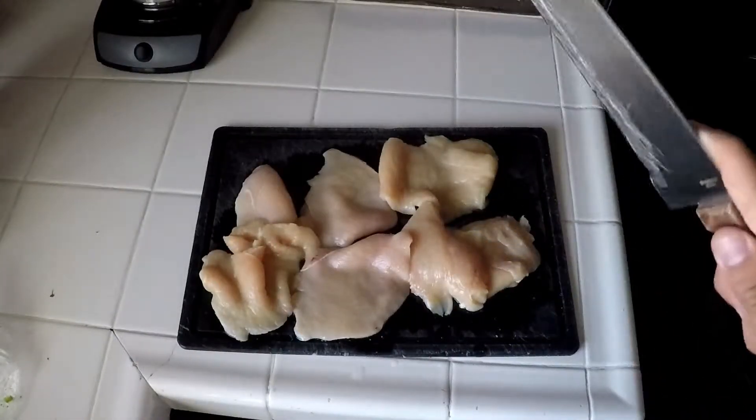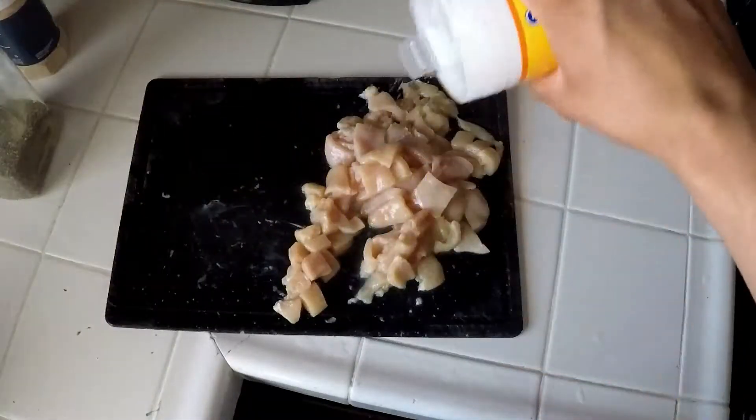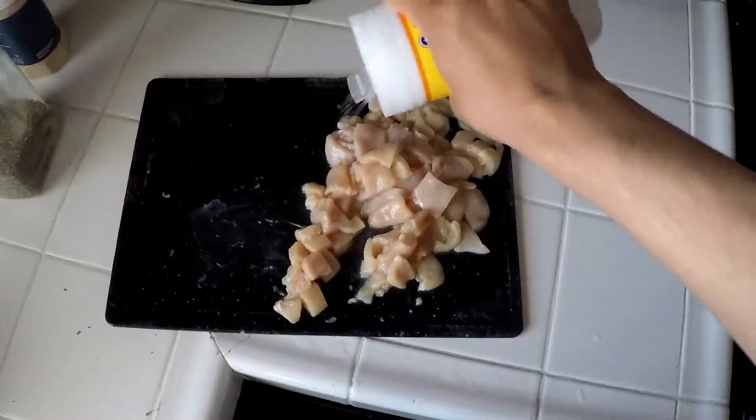For our next step we're going to be cutting the chicken. After that's done we're going to be seasoning our chicken with some salt, pepper, and garlic powder.